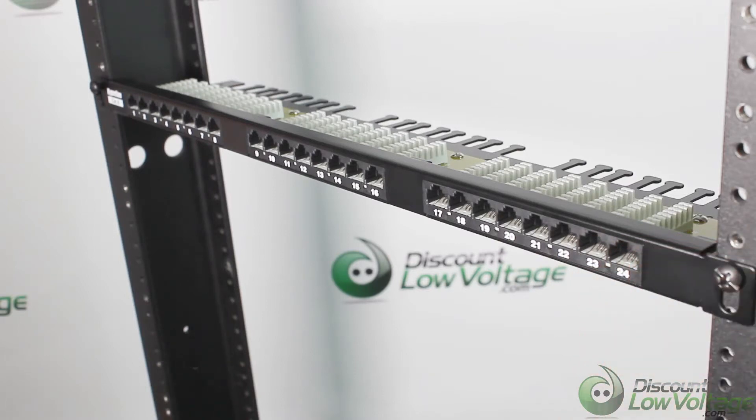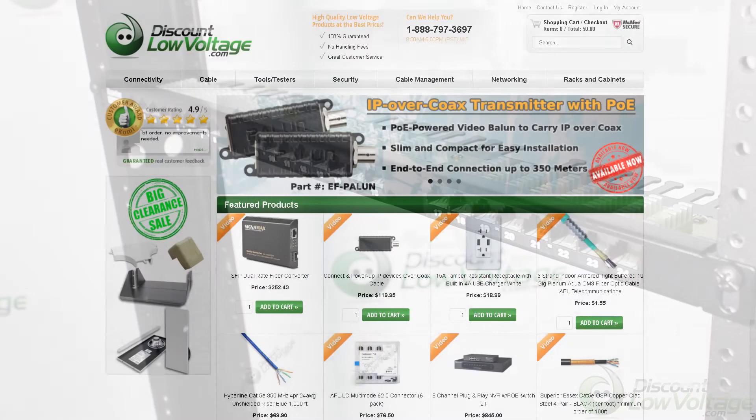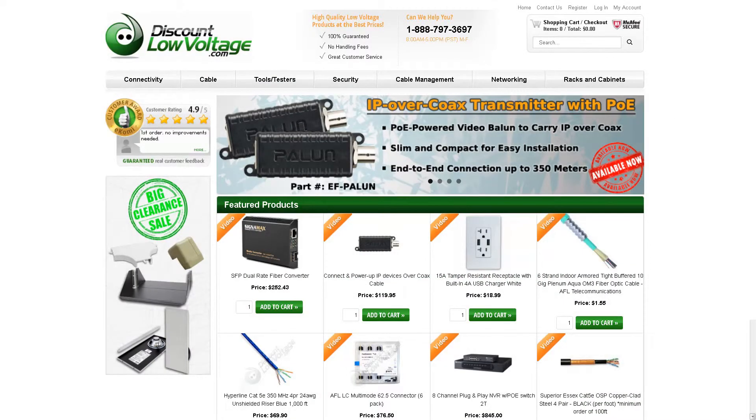If you need a detailed spec sheet or need to order online, visit discountlowvoltage.com.